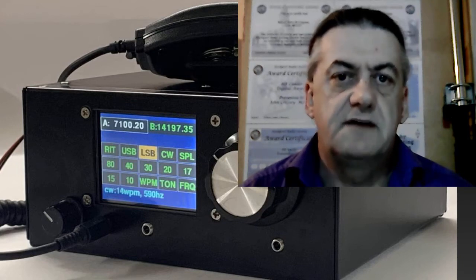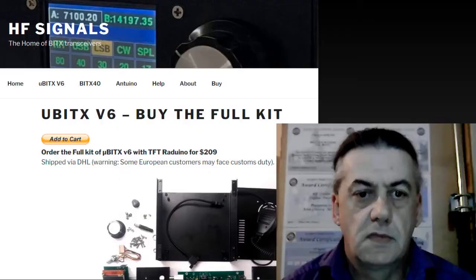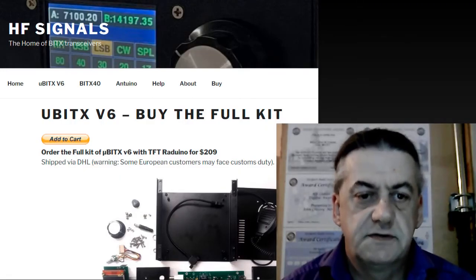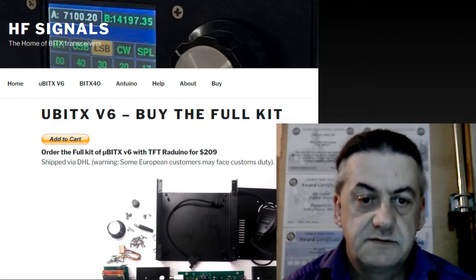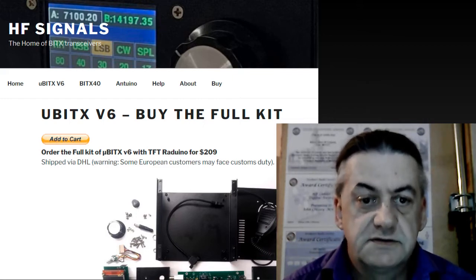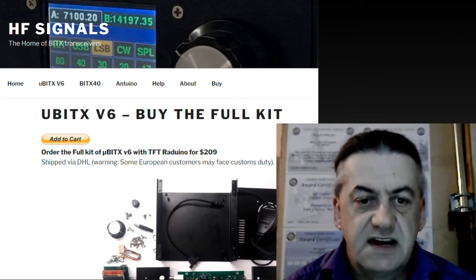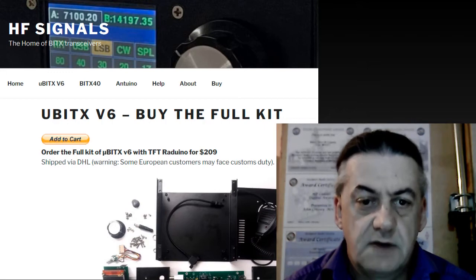It does not have FM or AM. One thing that may attract some of you to this one is the price. It works out to be around £150 plus import tax. However, because it's DHL, the import tax in my case was an extra £40.